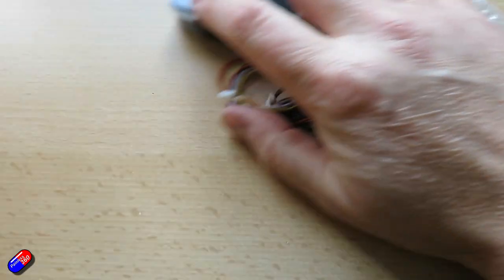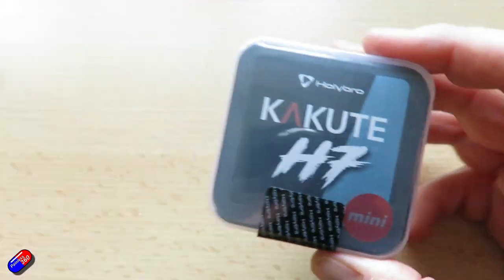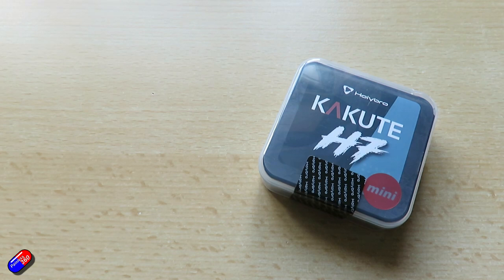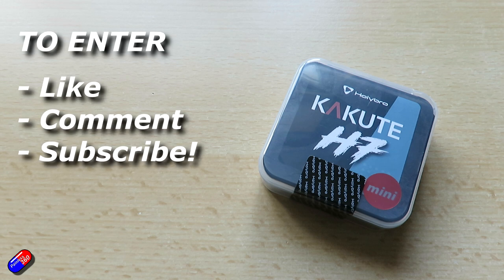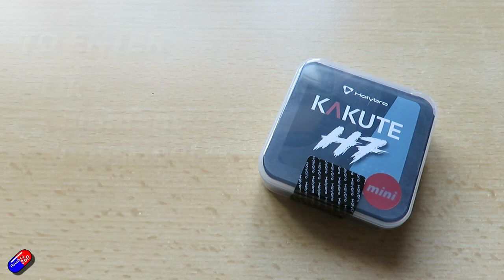There is that other H7 Kakute Mini that I have here. This is one I'm probably not going to use — the seals are intact. So if you're interested in the Kakute H7 Mini and would like to get hold of it, I'm going to do it as a giveaway. Standard stuff: if you'd like to be in the draw, like, comment, subscribe, and put the magic words 'Holybro Kakute H7' in the comments. I'll do the draw in a couple of weeks. I do like hiding giveaways in videos like this, because the regular viewers are the ones who actually find them rather than people who just dive in for free stuff.